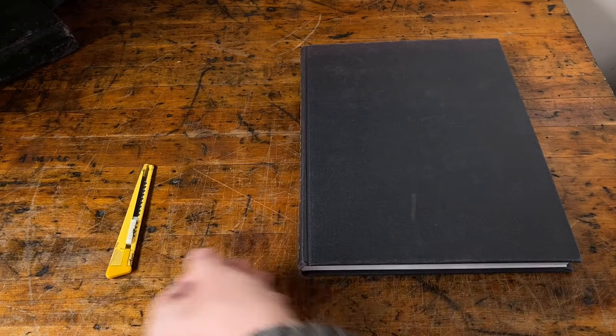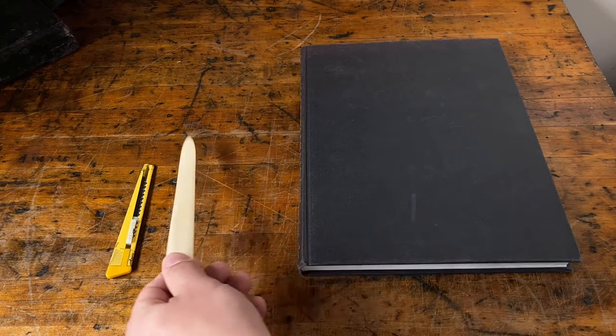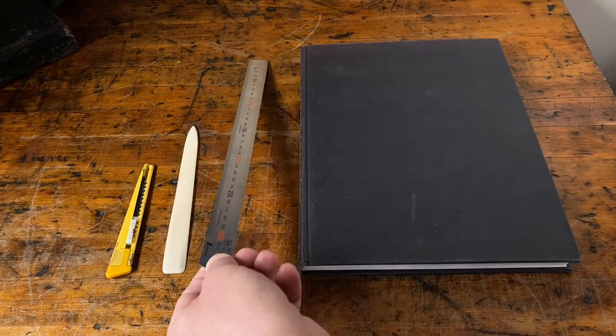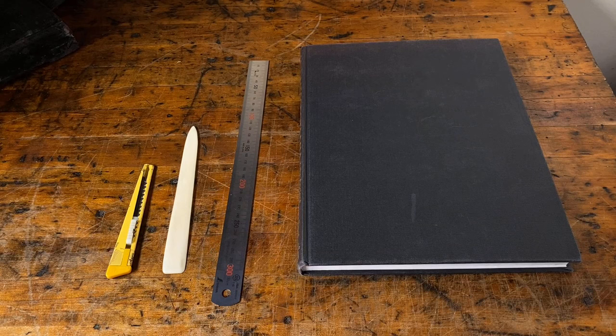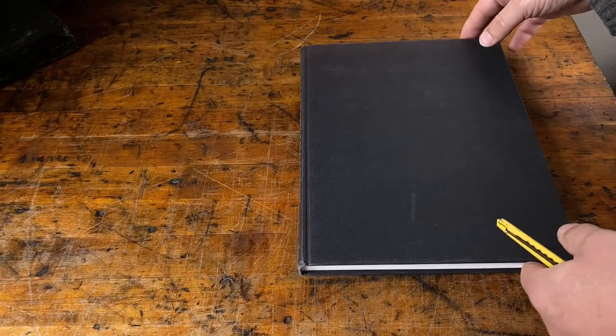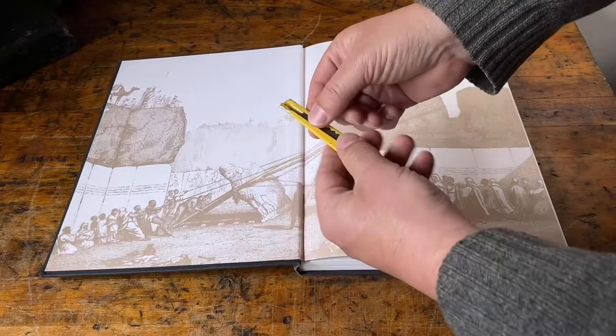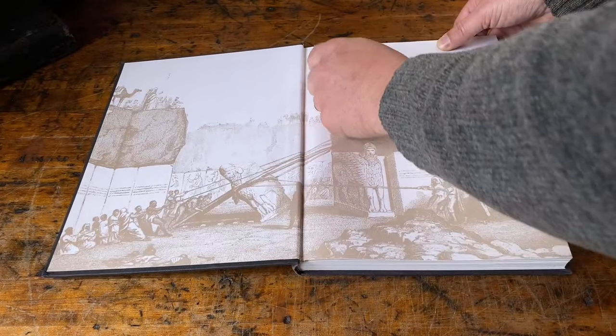As far as which tools you'll need to do this, it's really a minimum. You will need a knife, I like to use a bone folder — I'll show you what that's used for — and a ruler can be handy. But there's really not much more than that. So to start, we'll separate the cover from the text block. We're going to open the book up and, using our blade, we're just going to cut along the inside of the hinge.